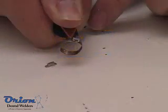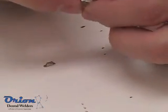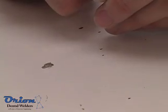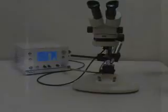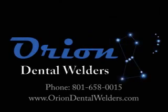The Orion Dental Welder is a powerful and versatile tool that is also easy to use. Please see Orion's additional Welding Basics videos to learn more. For more information, contact Orion Dental Welders.